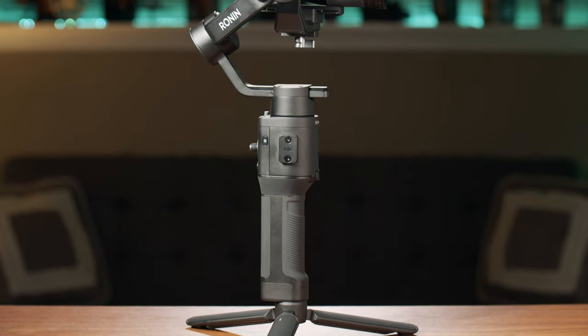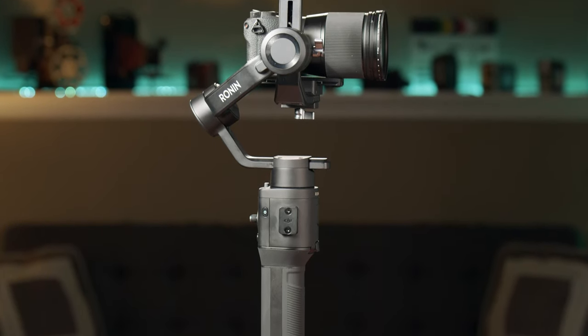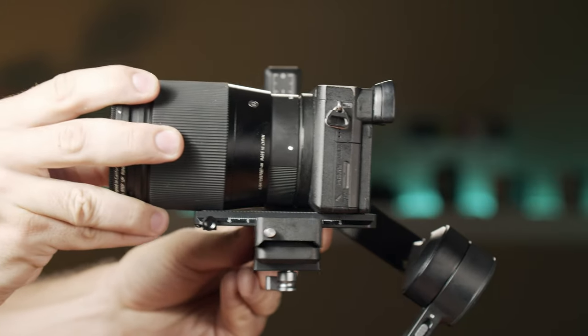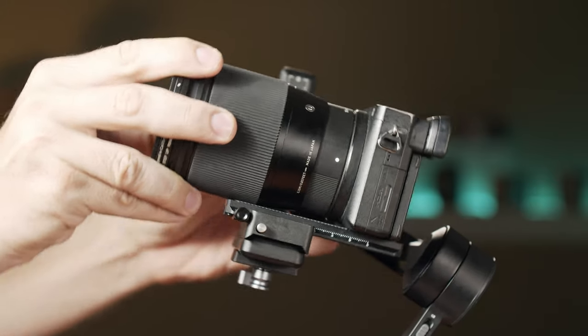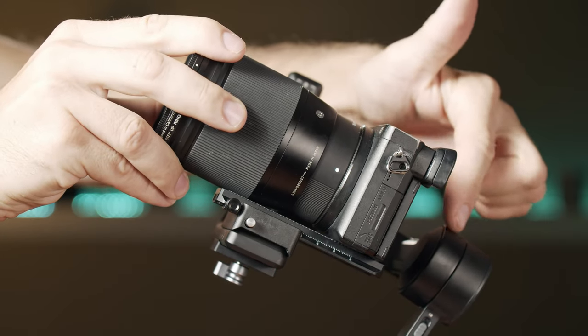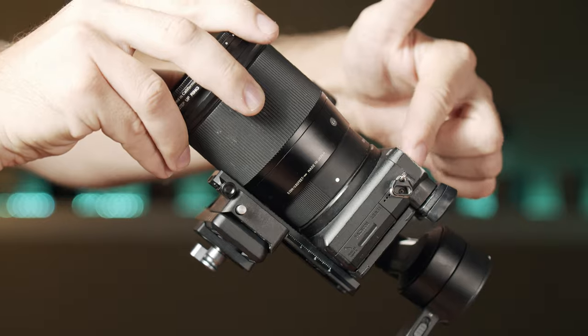Something to keep in mind about the small size of this gimbal: you will not be able to use it with a lot of cameras that are still within the payload capacity, because if you put on a bigger lens that makes the setup front-heavy, you'll have to move the camera so far back that it will cause the camera to bump the back motor.